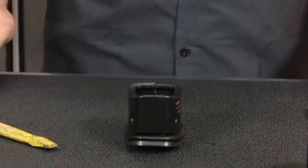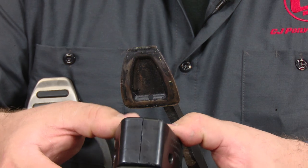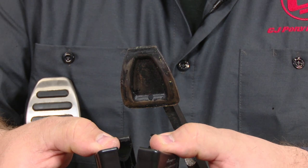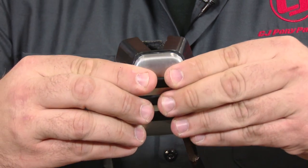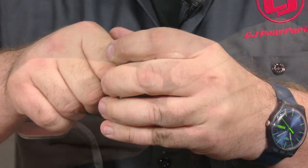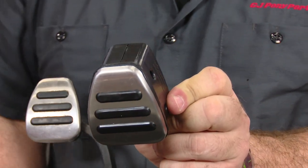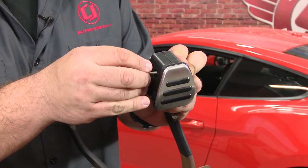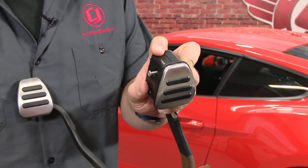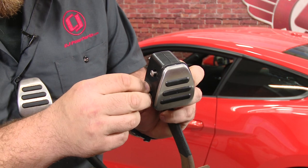That's a lot easier to do it that way than try to put it on the car. Now what you want to do is hold the rubber tight to make sure it doesn't come off — kind of go like a clamshell. Open it up just enough to fit around the metal pedal. Now install the screws; the threads are on the outside piece. You want to go from the inside out and thread the screws in. You should get them both started before you go to tighten anything down.